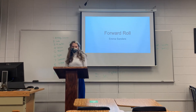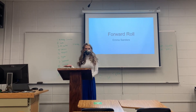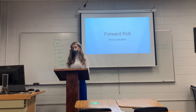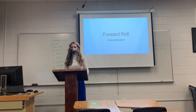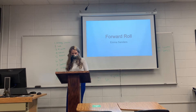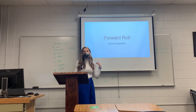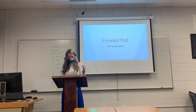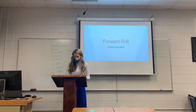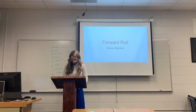Hello everyone, my name is Emma Sanders. Who here knows how to do a forward roll? It's a pretty basic skill, but if you don't know how to do one, listen carefully. I have been a gymnastics teacher for the past five years, and this past year I was given the position of lead instructor. I'm here today to demonstrate and explain how to do a forward roll, provide some background information, discuss the health benefits, the actual steps, and some common mistakes that I've seen — and I've seen a lot because I teach two-year-olds.